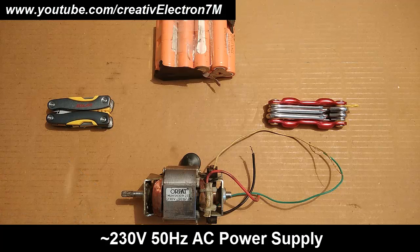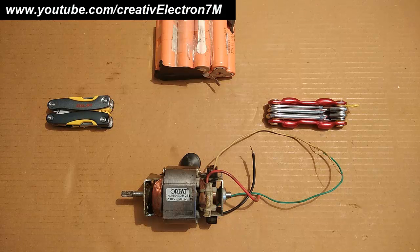We all know that mixer motors operate at 230V 50Hz AC power supply, and the same goes for drill machines, angle grinders, jigsaws, etc. So to run this at 12V DC, I am going to make a very simple modification.